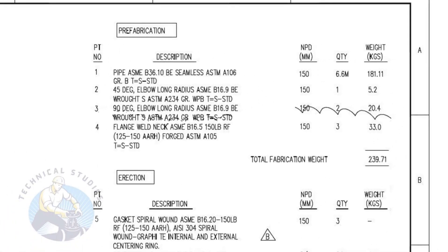Let us have a look at the material list. Item number one is a bevel end, seamless pipe, standard schedule. The nominal pipe diameter is 150 and the quantity required is 6.6 meters. Item number two is a standard schedule, 45 degree, long radius elbow with bevel ends. The nominal pipe diameter is 150 and the quantity is one number.